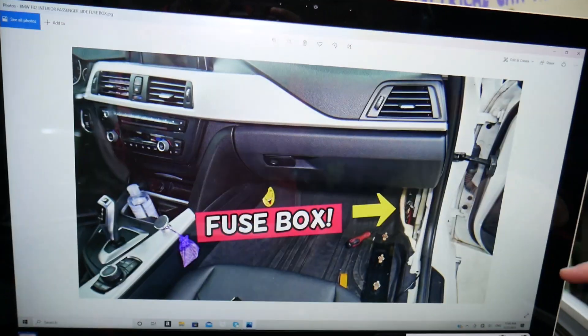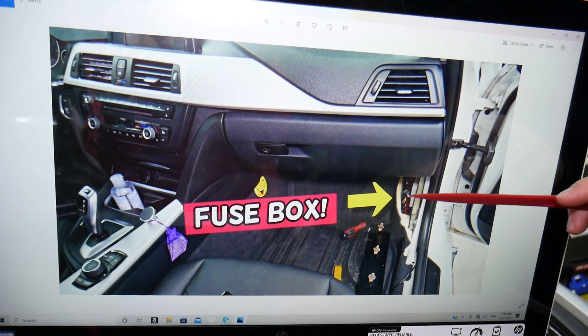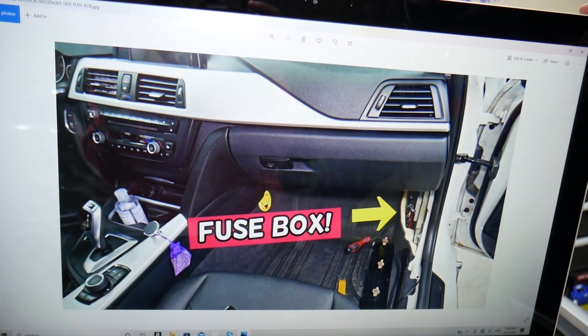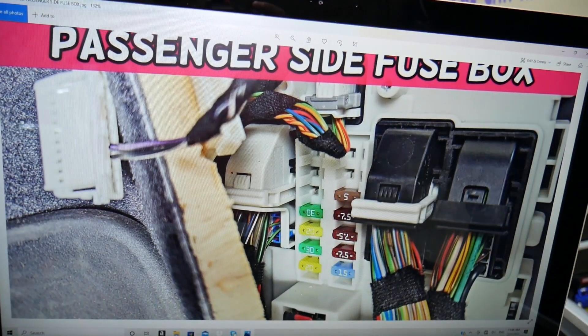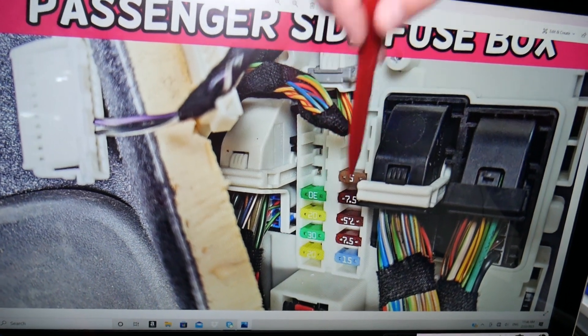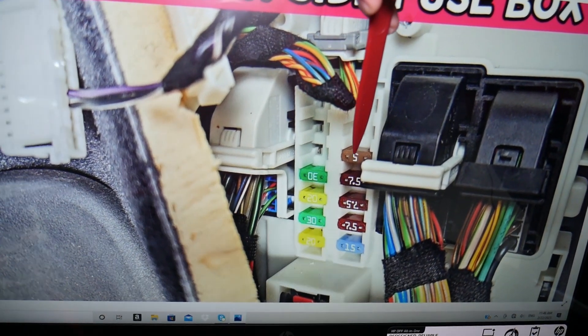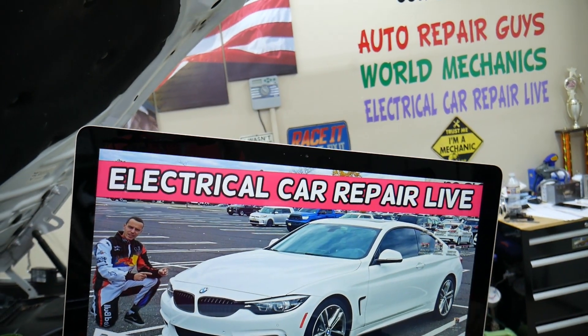Then you have another fuse box that's inside the vehicle on the passenger side in the footwell. You have a kick panel there — remove that cover, the plastic trim, and you'll get to a hidden fuse box that looks just like this one. Here you'll need to check fuse number ten — another five-amp fuse.